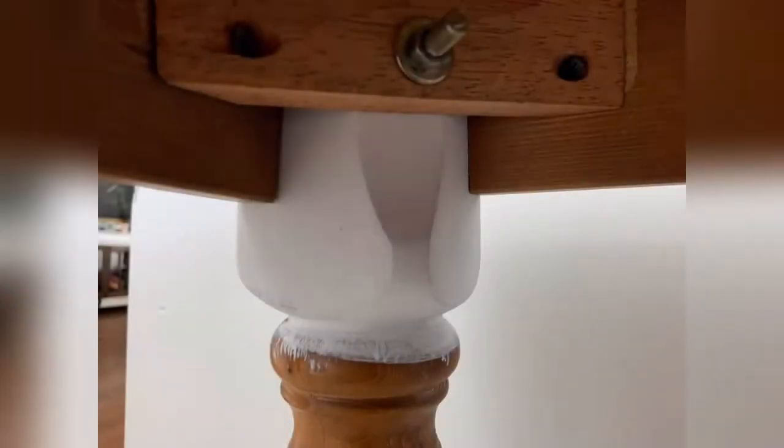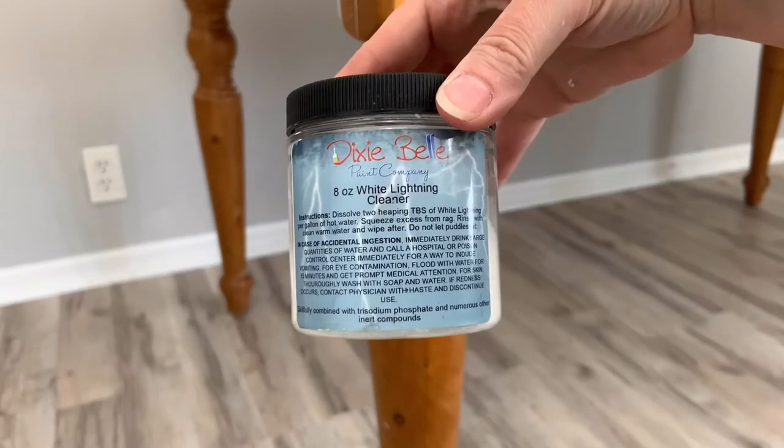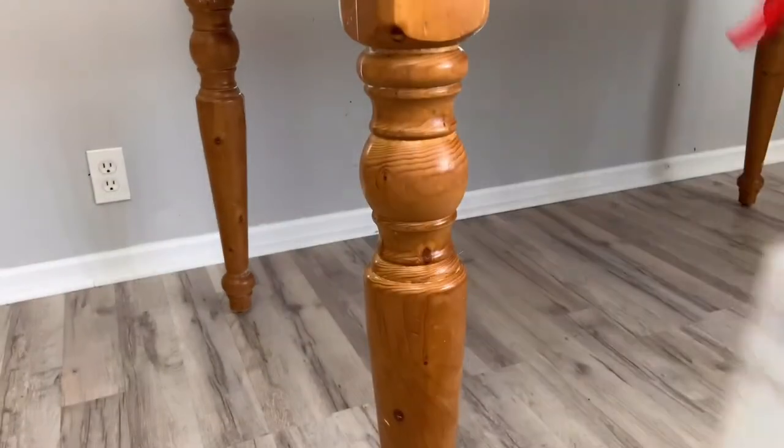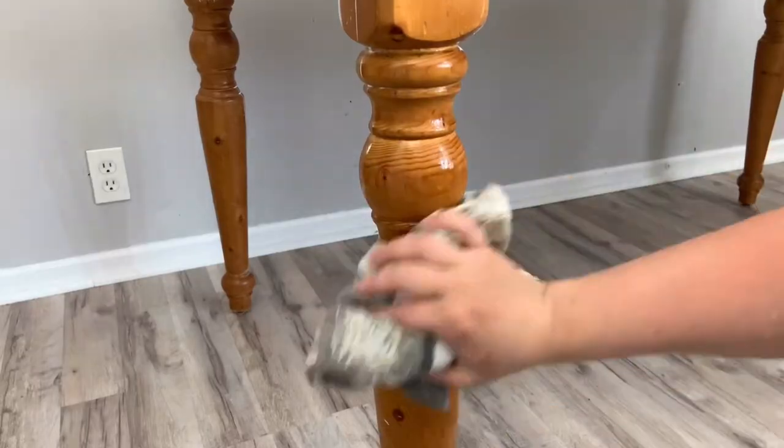I brought my table in the house. I painted the inside of the legs and put the legs back on the table. Now I use my mixture of Dixie Belle's White Lightning Cleaner and wash it on the entire table with my rag.